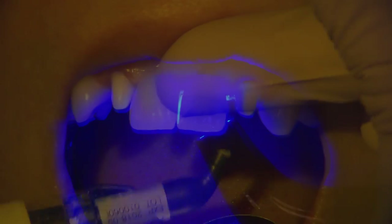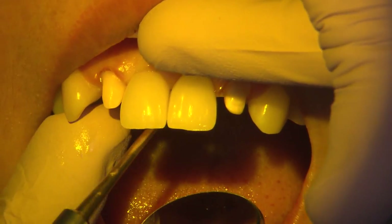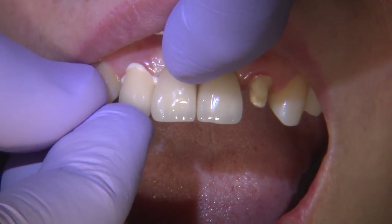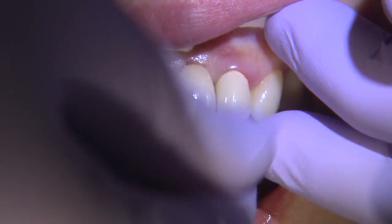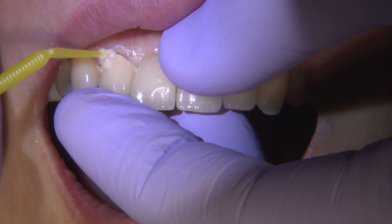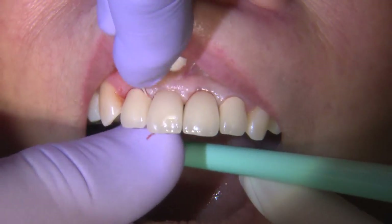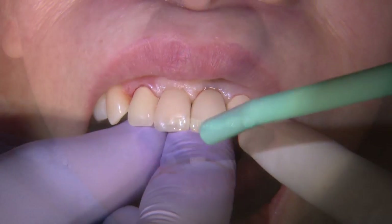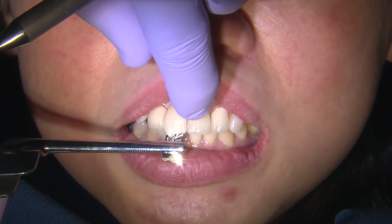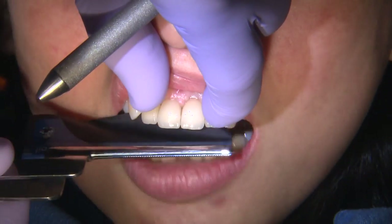So after a try-in stage, I'll go ahead and deliver the centrals, which are the screw-retained implants. I'll place Teflon and composite. And once those are delivered, I'll go ahead and deliver both laterals. The best part about utilizing a PFM type of restoration is I can cement these restorations as I would traditionally cement any PFM restoration. I'll take the patient through the cement cleanup to make sure that I didn't leave any cement behind, and we check the occlusion. On the implant restorations especially, the shim stock should be passing through. I can see here that the shim stock is catching on the centrals.